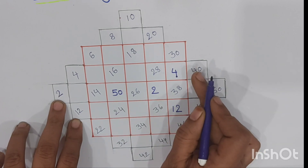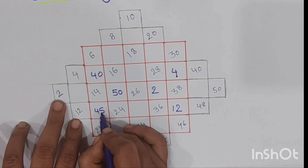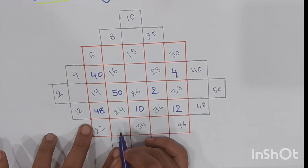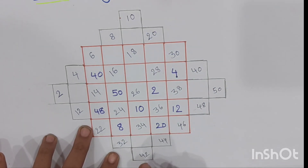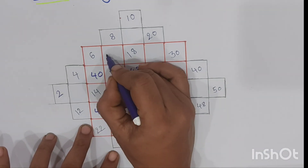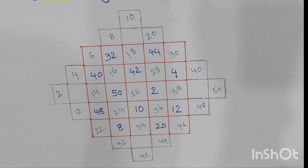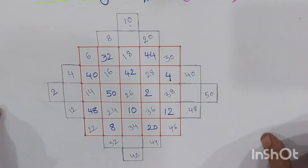From the right side also, we write the central box in the center position and sides in the side positions of the 5 by 5 magic square. We do the same for the upside and downside. The magic square is now completed with the 1 to 50 even numbers.